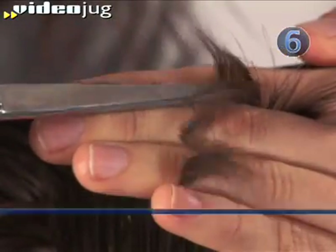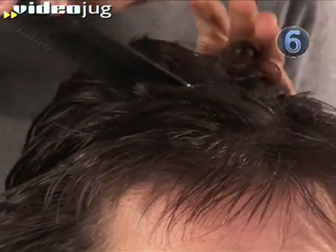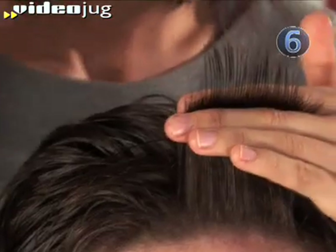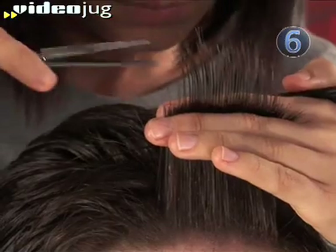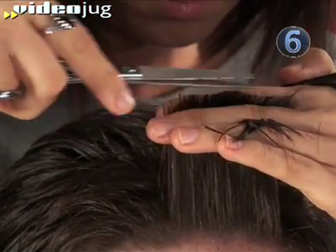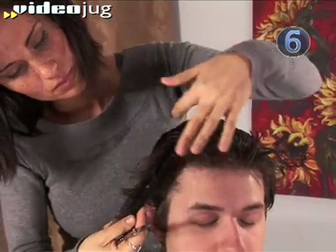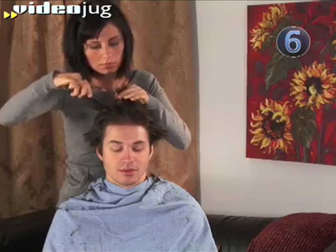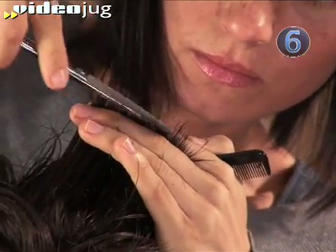Step 6: Trim the top. Standing behind your man, comb his hair forward. Then take your comb and section along his hairline. Pull those hairs straight up and hold between your fingers. Have your honey take a peek in the mirror and let you know how much he'd like off the top, and snip. If you're nervous, cut just a little bit at a time — you can always cut more if you need to. Gather the next section of hair with your comb, use the already trimmed section as a guide, and cut any hairs that stick up past that length. Continue sectioning and cutting from front to back, always taking a bit of the previous section to show you where to cut.